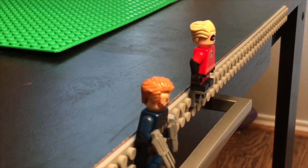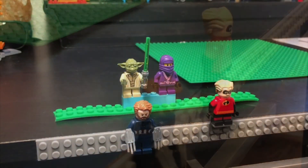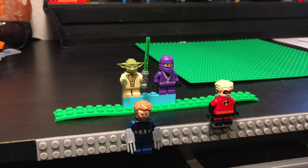So yeah, guys, that's how you stick little minifigs on brick building tape. Hope you enjoyed, and if you liked this video, I highly recommend you check out my other videos.